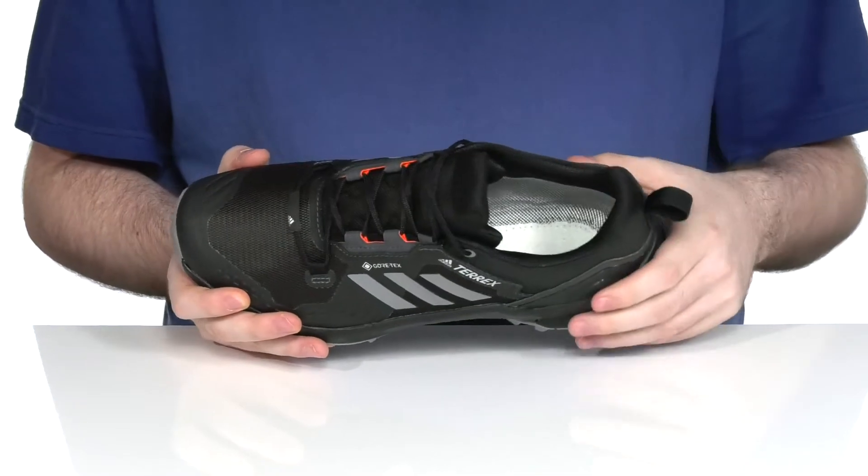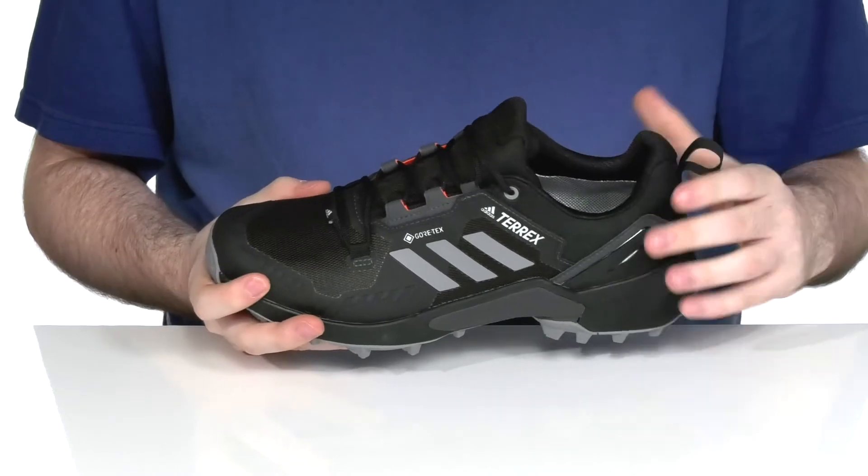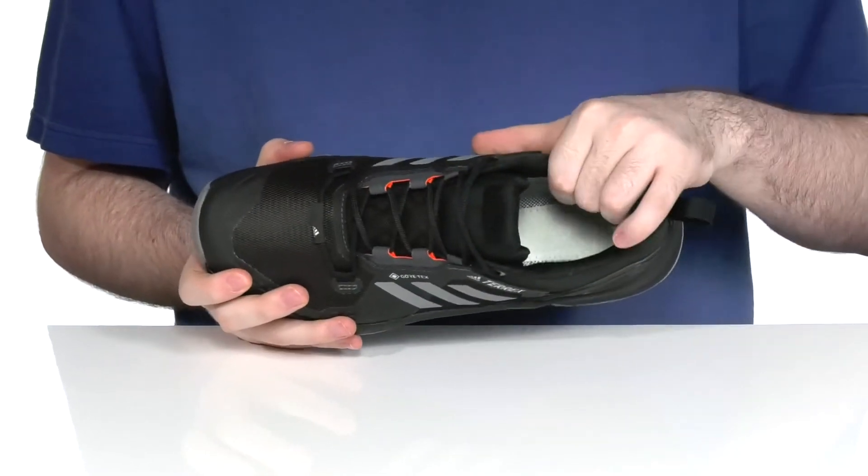There is extra reinforcement in the heel and the forefoot, using Gore-Tex waterproofing to make sure all the water beads right off while being wicked away on the inside.